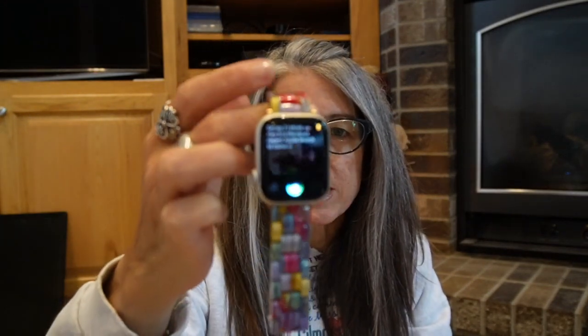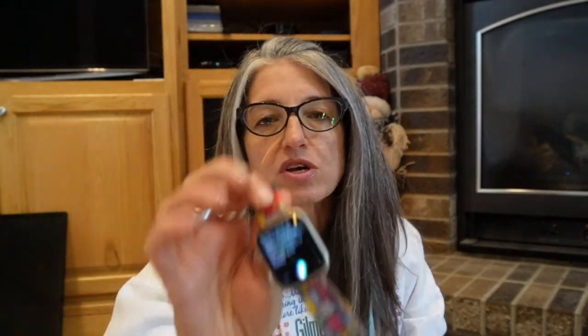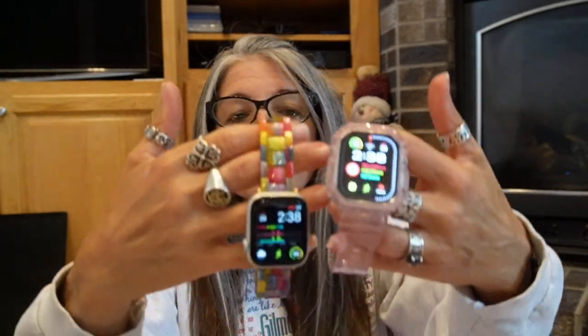This is the Series 7 — Series 9 is the most recent regular Apple Watch to come out, but I didn't get a Series 9 because they didn't have any new colors I wanted. So I'm going to compare the Series 9 to the Ultra 2, but the size of the Series 9 is comparable to the Series 7, so this will give you an idea of the comparable sizes of the two watches. The form factor of the Ultra and the Ultra 2 are the very same.